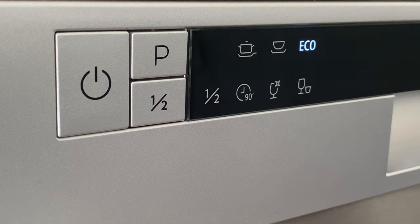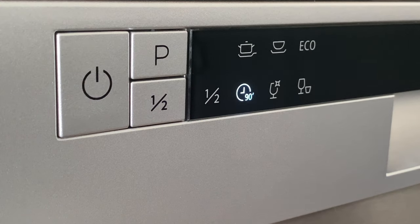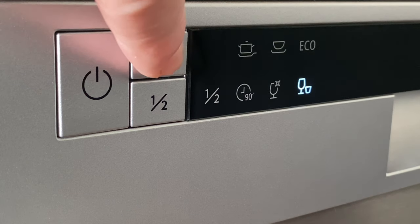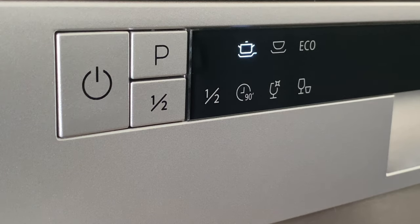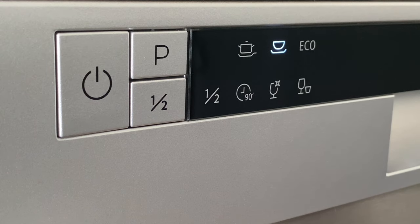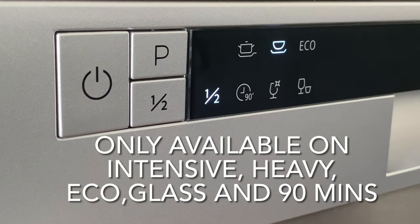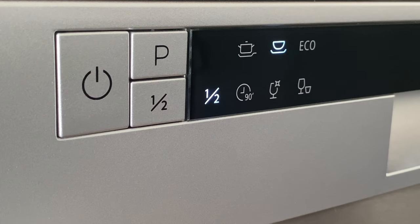Eco is a good everyday wash — 90 minutes for lightly soiled plates and pans. Glass is for lightly soiled crockery and glass. Rapid is a faster wash cycle. Intensive is super heavy duty, and there is also a heavy duty cycle. There is also a half wash cycle for six place settings or less.